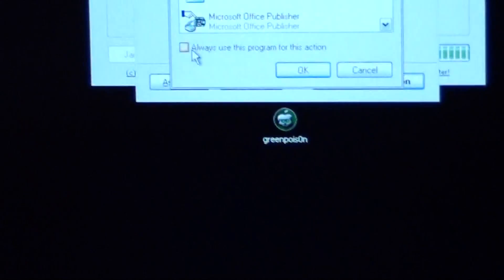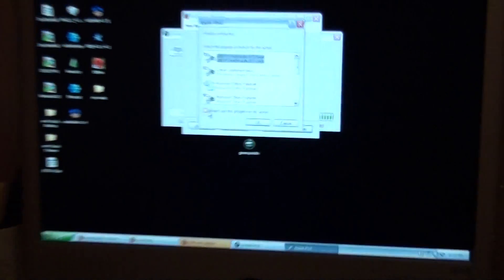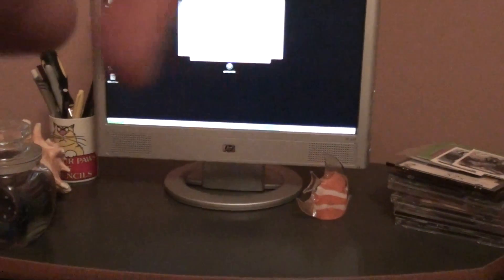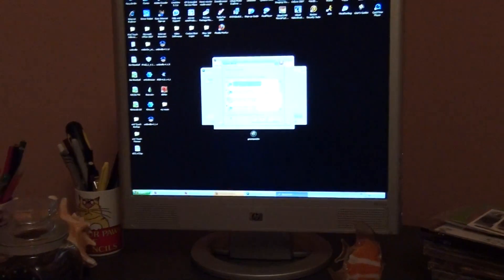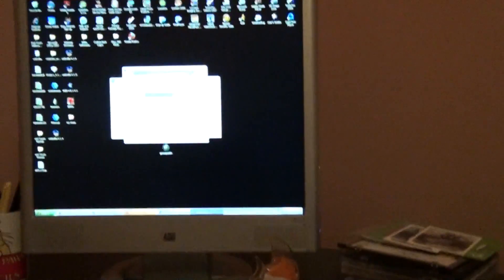So yeah, guys, this is the jailbreak for 4.1 on all devices, and it's done by GreenPoison right there. So please like, comment, and subscribe. I'll see you guys later. Thanks for watching. Have a nice day. Bye.